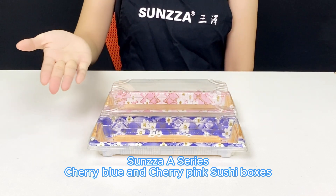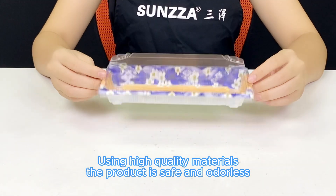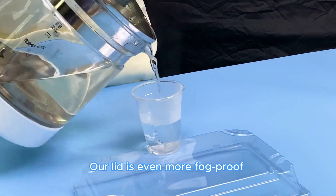Samsung A Series Cherry Blue and Cherry Pink Sushi Boxes. Using high quality materials, the product is safe and odorless. The mold is accurate and tightly buckled. Our lid is even more thoughtful.